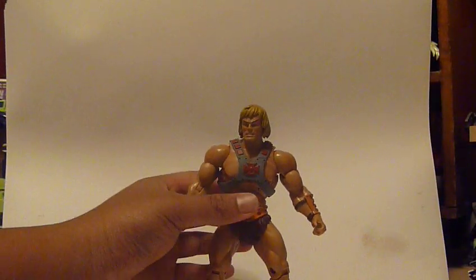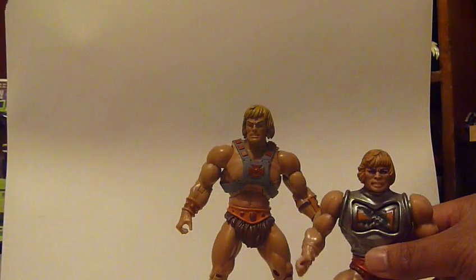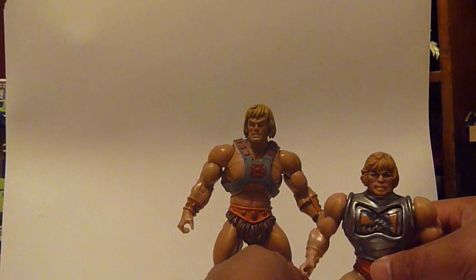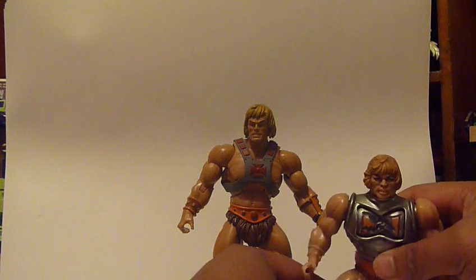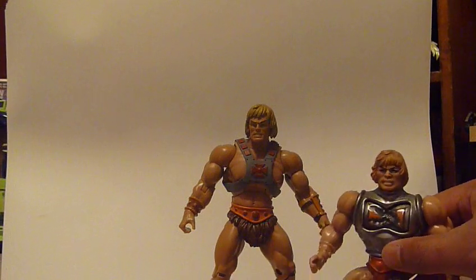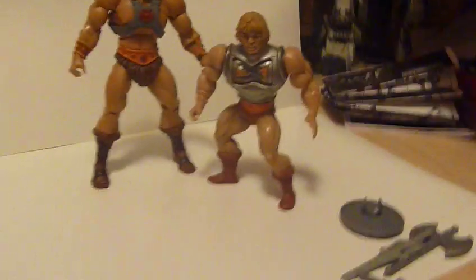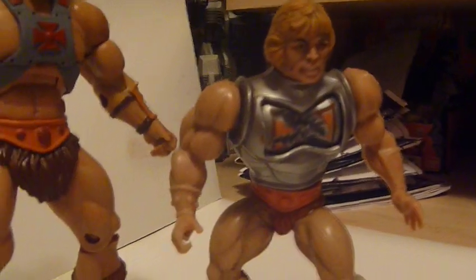When he's just standing there, he looks pretty awesome. Here he is next to Battle Armor He-Man — I hate these vintage figures if you could ever get them to stand up. You just have to find the sweet spot. As you can see, the MOTU Classics falls about the seven and a half inch line, and that's like four or five inch for the vintage.